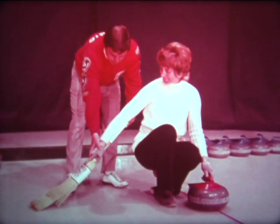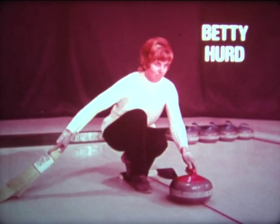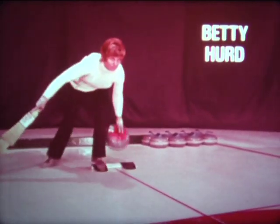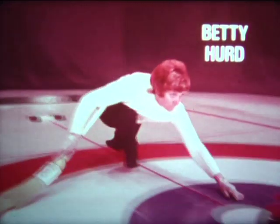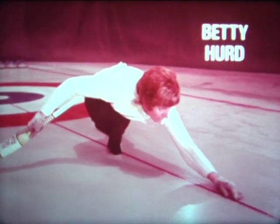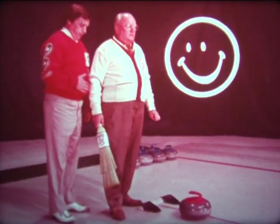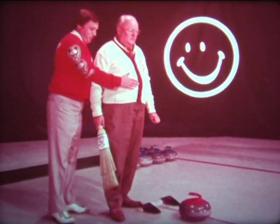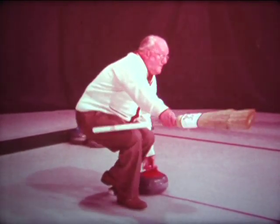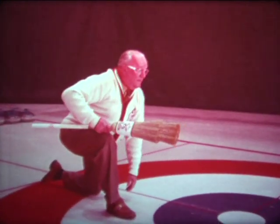There are a lot of excellent lady curlers in the game today. One of them is Betty Hurd of Winnipeg. She has good balance, timing, and motion, and she gets directly in behind the rock. Betty's main problem is that she pushes a little too hard and has a tendency to drift, but she is directly in behind the rock. Size has no bearing on throwing the curling rock. This gentleman, while slightly overweight, has a tendency not to get his broom down for balance and uses his knee — if he put his broom down, he wouldn't slide on his knee.